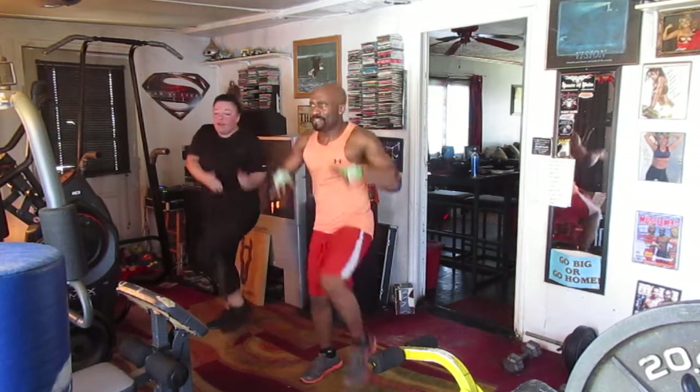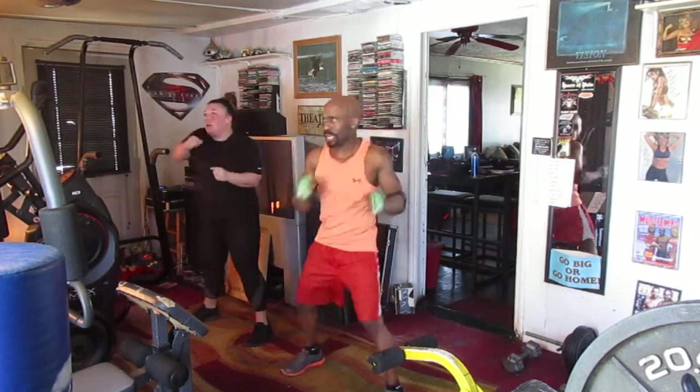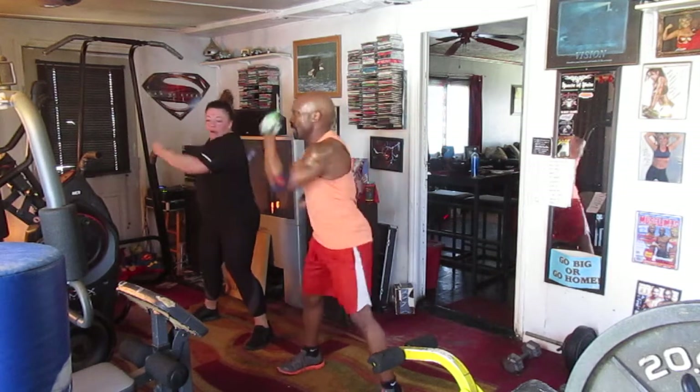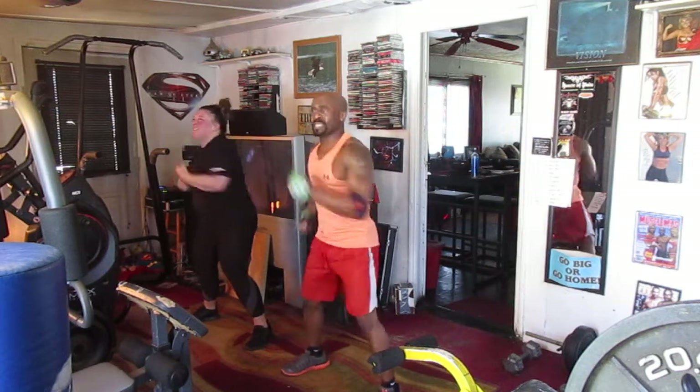March it out. 1, 2, 3, 4, 5, 6, 7 — spread it out. March it 1, 2, 3, 4, 5, 6, 7 — uppercut. 1, 2, 3, 5, 6. I wanna get back.